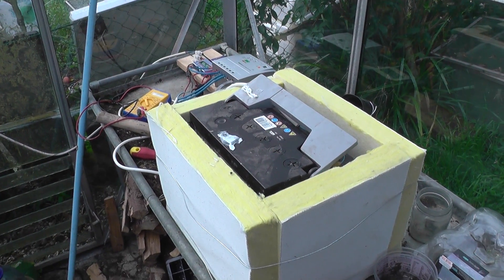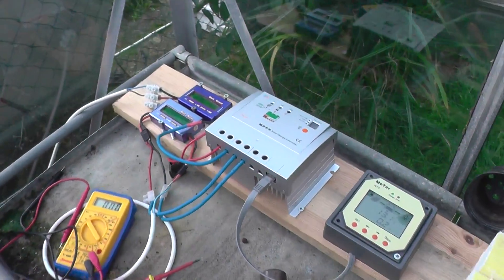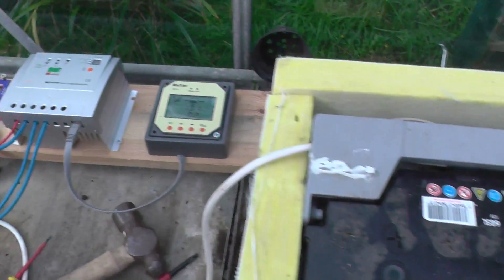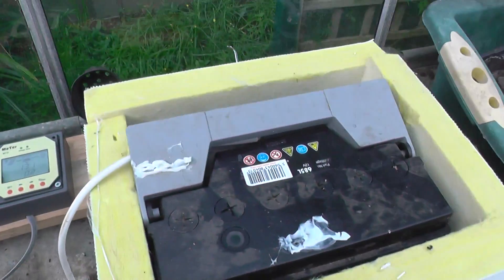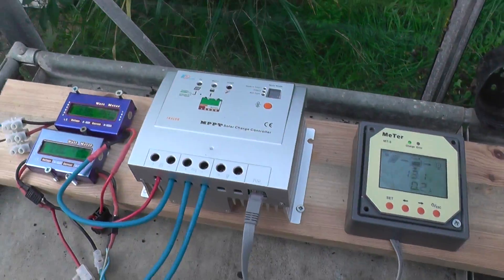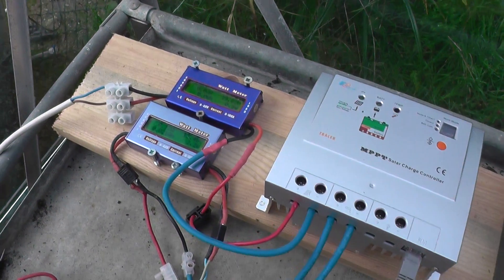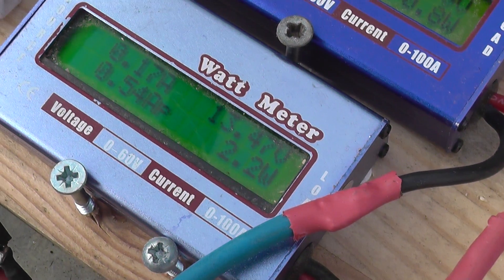Hello YouTube, just a quick video in addition to the video I did — the one entitled MPPT. I'm now in the greenhouse because this is closest to the panels. We have a battery, 20 amp MPPT charge controller, two meters, and outside we've got six panels hooked in series-parallel — three in series and then in parallel. Let's just take a quick look at this one here: 13.47 volts.